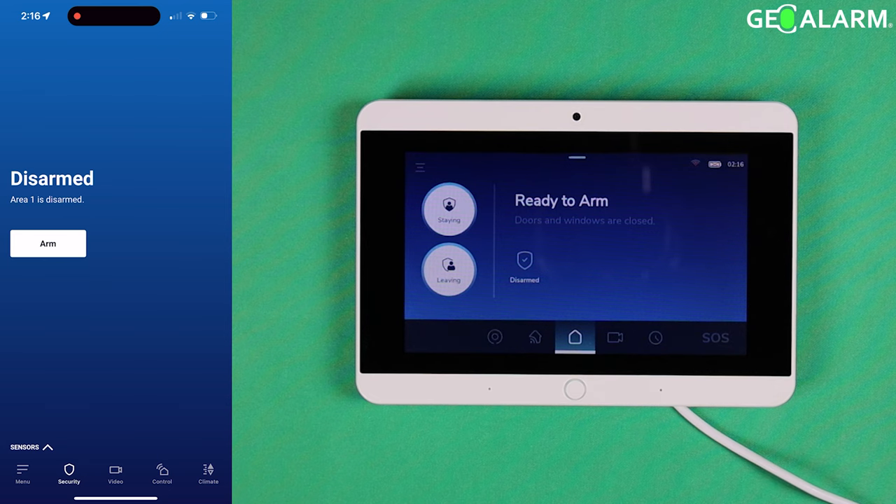What we're going to do first is trigger the zone to make sure it is appearing as a faulted zone. I already have a zone programmed in — I'll fault it, meaning I'll open it or take the magnet away from the actual device itself.